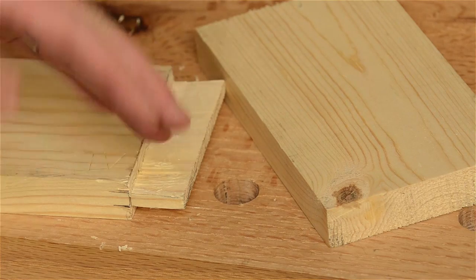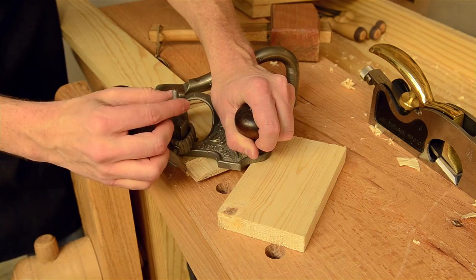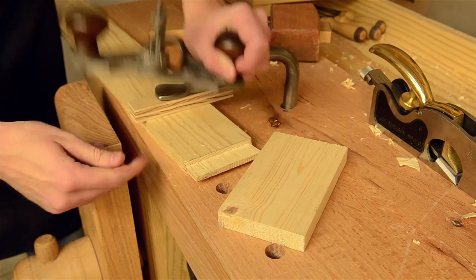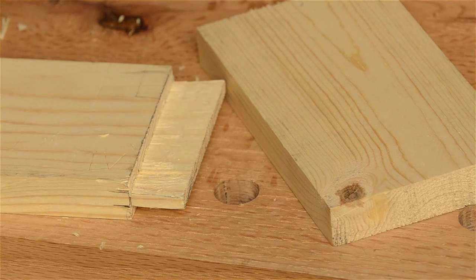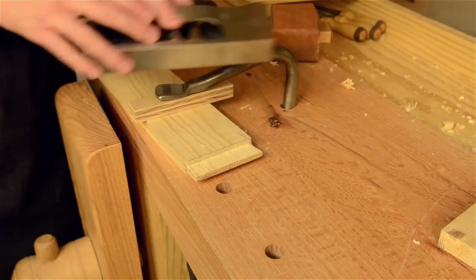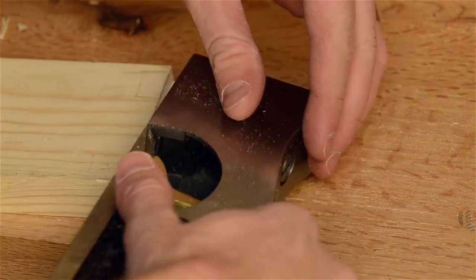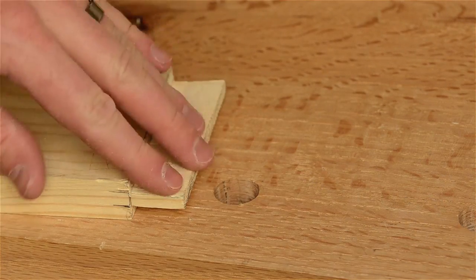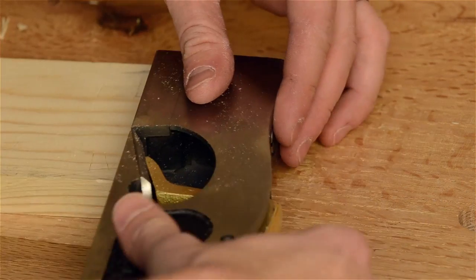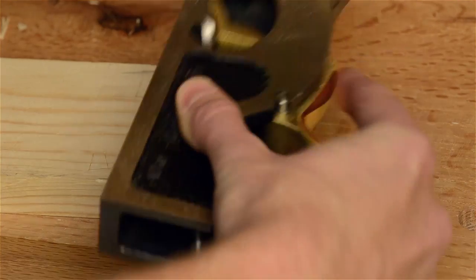Then make sure you flip this over, readjust by loosening here and adjusting your screw, and then tightening it so that you hit it from that side on the other side. And then you can use a shoulder plane if your shoulder needs a little bit of cleaning up if you're not quite to your line. The router plane gave you a nice, uniformly flat base to set this on, and so you can run your shoulder plane along that to clean it up.